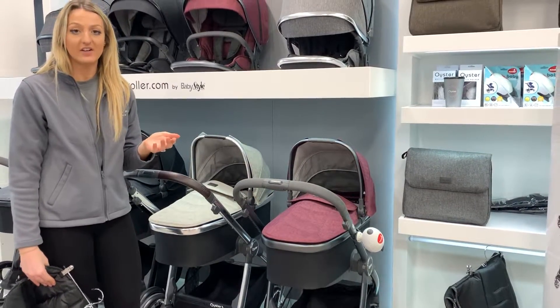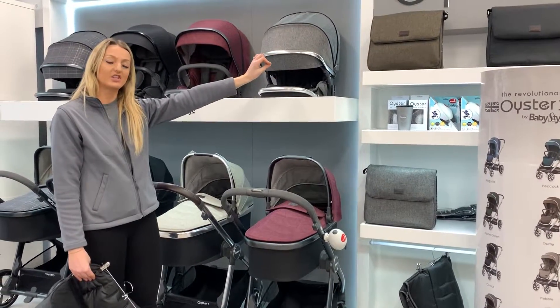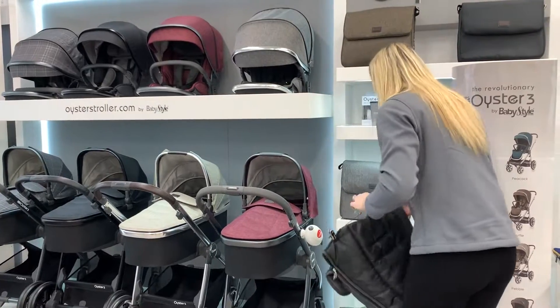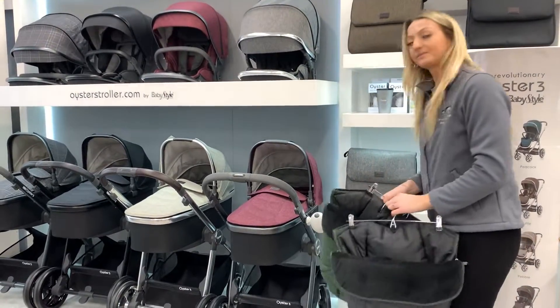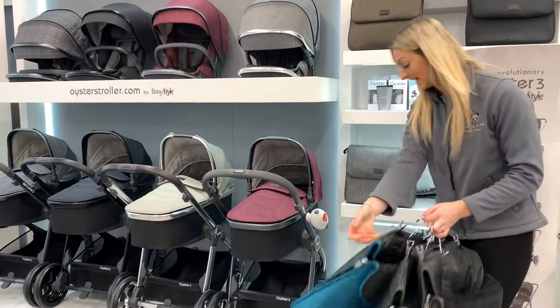It does also come in Berry, which is a red colour. And if you're looking for something different, you can get it in Truffle, which is more of a heritage colour — it's got a slight brown through it. Or you could get it in Alpine Green, Peacock, or Regatta.